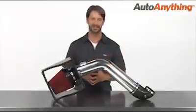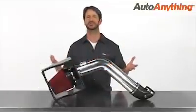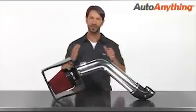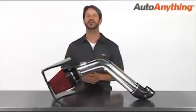Hey, I'm Sam with Auto Anything. Who wouldn't want some extra response when they hit the accelerator? Take your vehicle to the next level with the wicked performance of the Spectre Cold Air Intake.